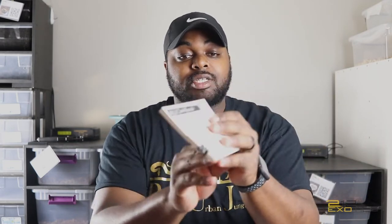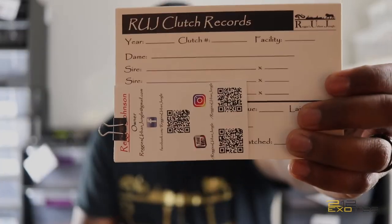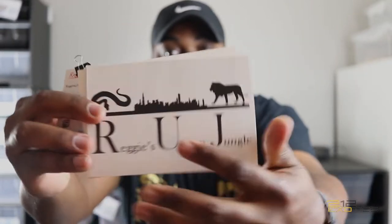He also sent with the shirt some clutch cards — business cards — so I'll definitely be using those. Reggie, I definitely appreciate you for that.